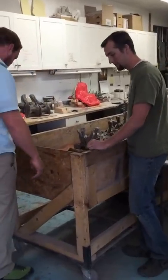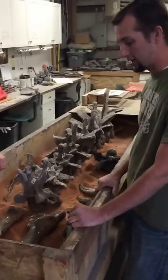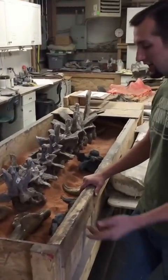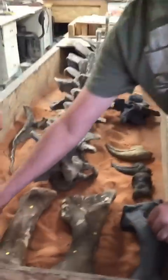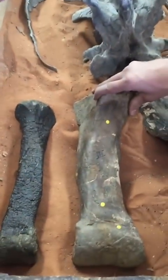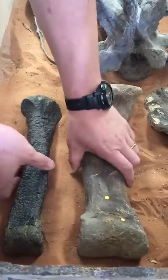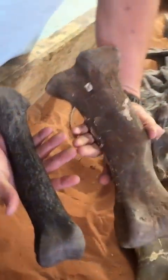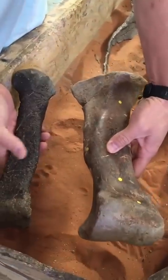So if you come take a look over here, we've got some bones of Allosaurus fragilis and Torvosaurus tanneri to compare size and shape. If you look right in here, you can see we have left and right metatarsals 3. This is Torvosaurus and this is Allosaurus. You can see the length isn't much different but the thickness is double - much more robust animal.